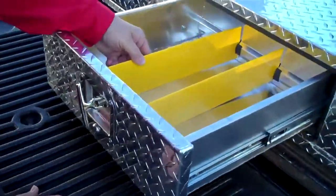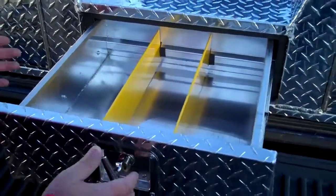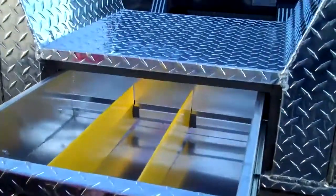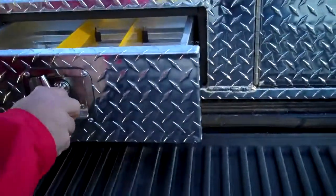We also have removable dividers in yellow, which shows a little bit of highlight to the box — a little bit of fun. The drawer comes with a full seal, so whatever you keep in the box is going to be dry, which is very important. Because it may be gloves, maybe you put sweaters or something in here.